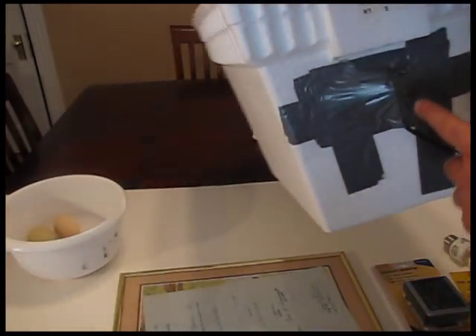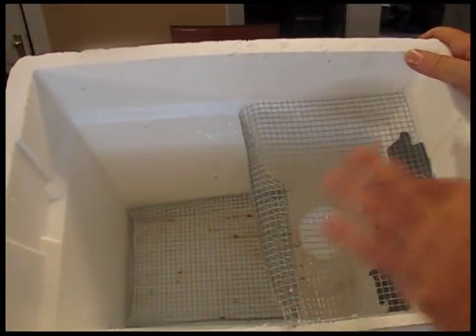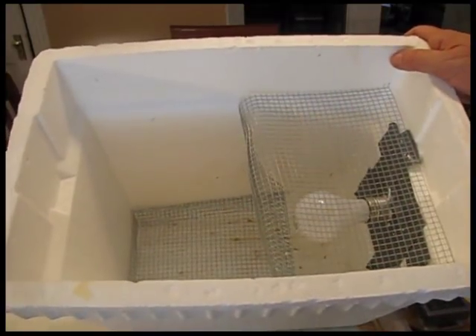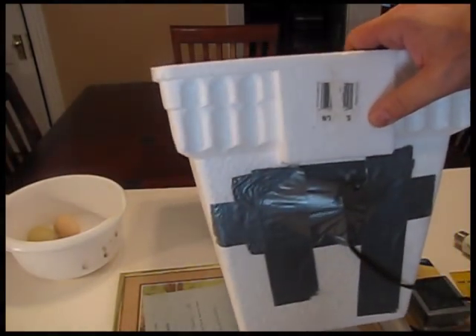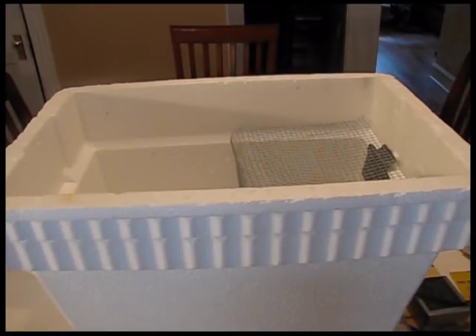Cut a hole in the end of your cooler, put the bulb through it in the socket, tape it all up really well, then put your screen and chicken wire in. You want to tape this up really well with no leaks and no holes. What we're going to do is seal it up, monitor the temperature, and if the temperature goes too high, you punch small holes in it to relieve the temperature and bring it down. You can monitor and adjust the temperature that way by poking holes, and if you put too many, tape them up until you get the temperature about right.